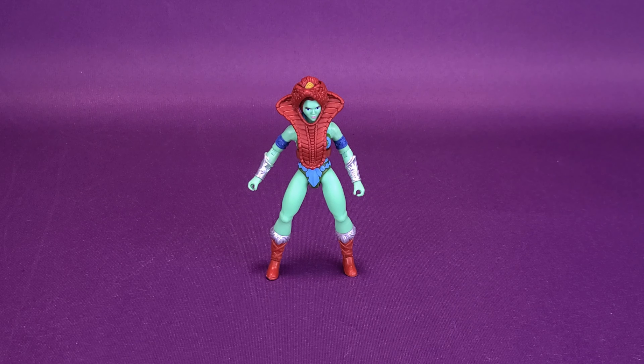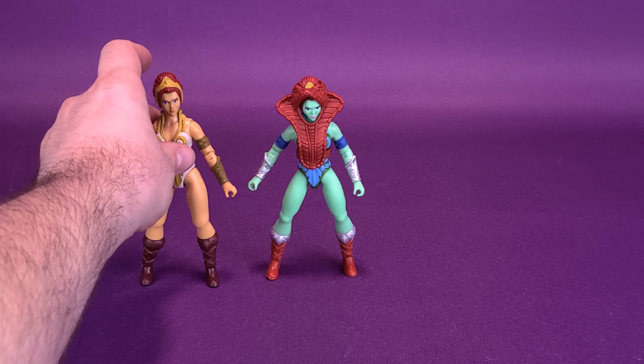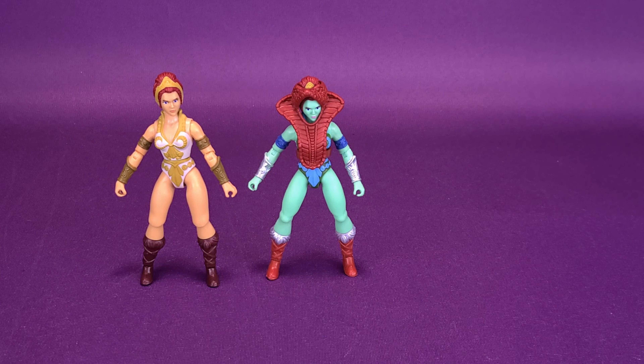Before unlocking the secrets of Castle Grayskull, let's get some comparisons out of the way. The Eternian Goddess is using the same mold as Teela. Short of the fact that her skin is a different color and this one is wearing the headdress piece — which was included with Teela in the first place — it still makes sense to bring in the original Teela so you can see the difference between the two. It's really more cosmetic than anything else.